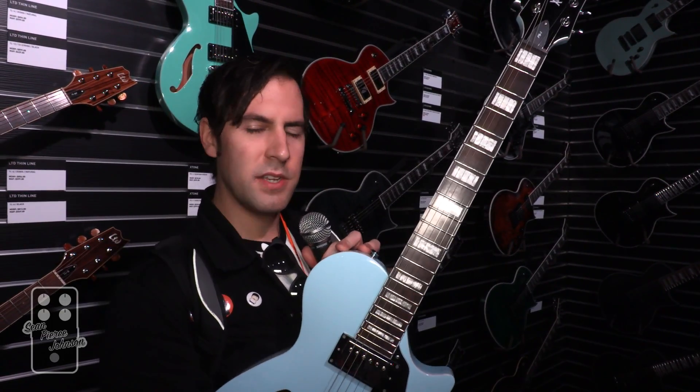Those are my favorites from the ESP booth. There's tons of other stuff here, but ESP and LTD makes so much it's kind of hard to wrap your head around. For me, it's always about the new and exciting boundary-pushing ideas — the custom shop stuff is pretty spectacular too. We start on a high note and end on a high note. That's ESP guitars at NAMM 2018. If you want to see more, click the subscribe button. I've been Sean Pierce Johnson — I wish you all great tone and happy stomping. Cheers!